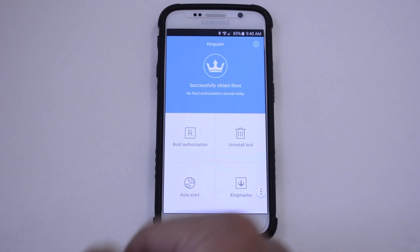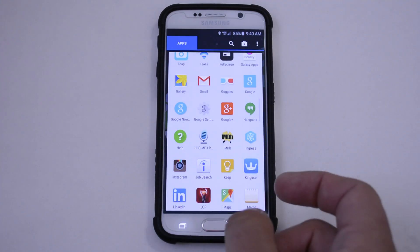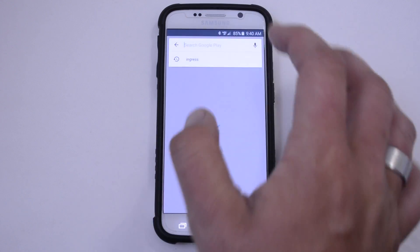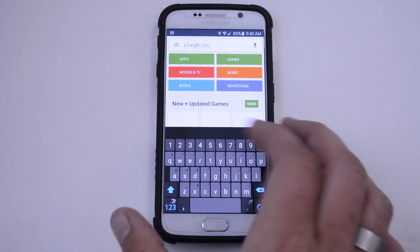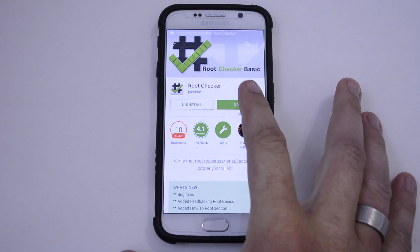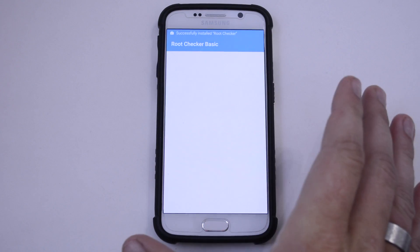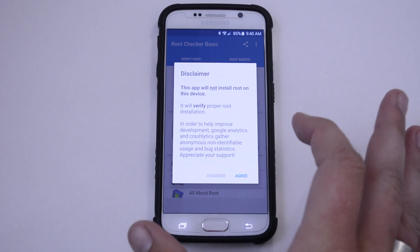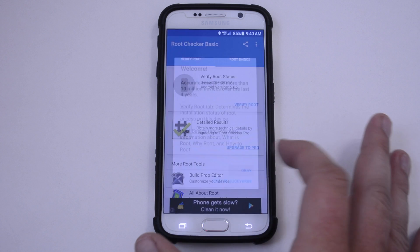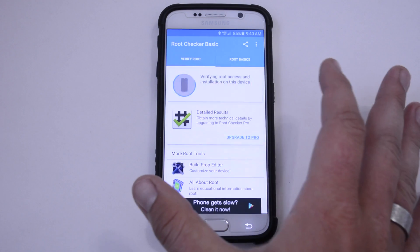It says successfully obtained root. No root authorization records today. So we can back that out, and what I'm going to do next is download Root Checker from the Play Store. I'll leave a link down below in the description for that. Go ahead and open up the app, and hit Agree. Hit Verify Root.